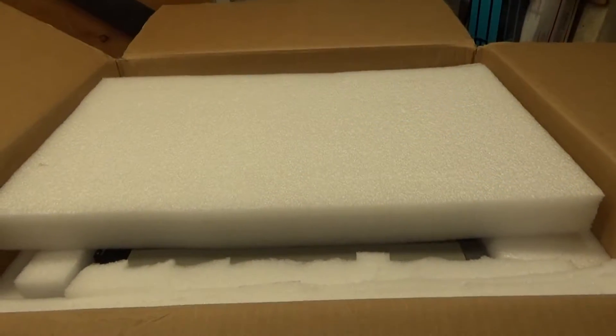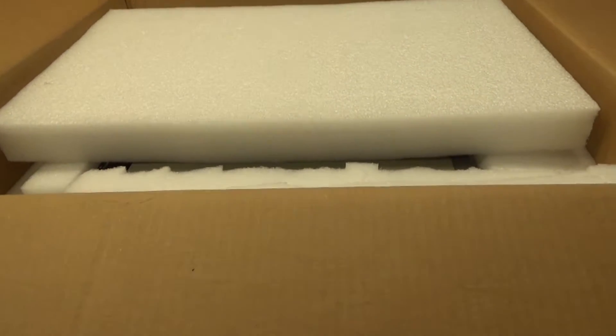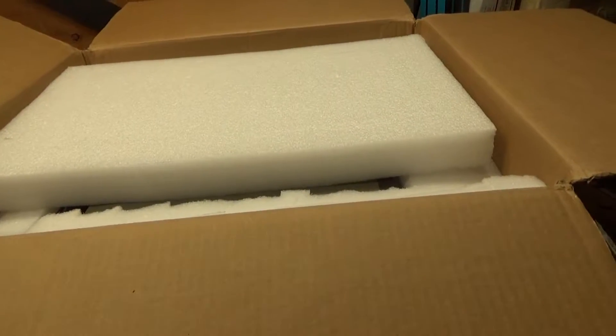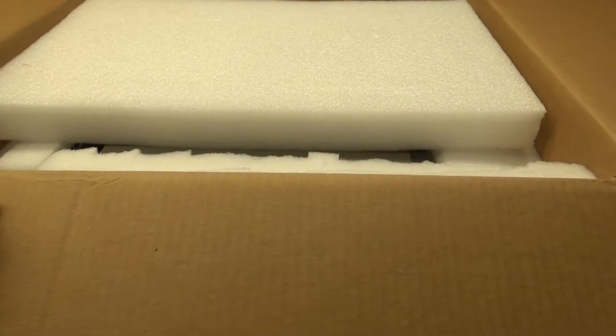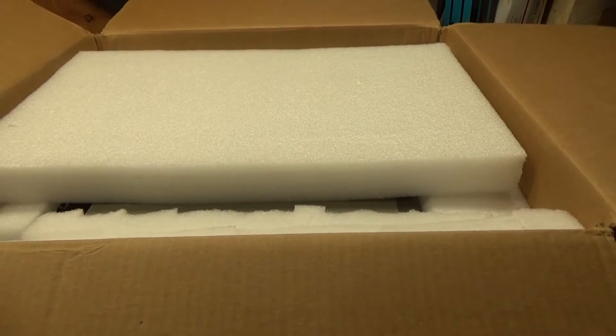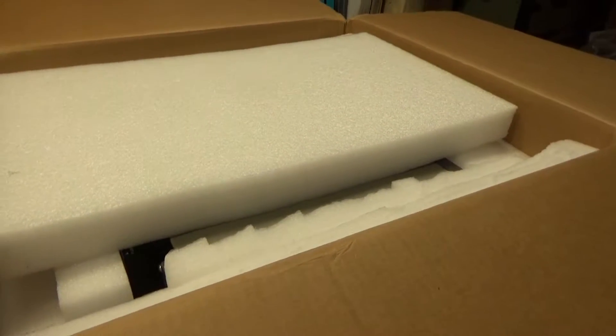Hey everybody. I have here a Kenwood TL922A that just came in for repair. I just wanted to show how the guy boxed it up — it made it here in one piece. I had him remove the two 3-500Z tubes and place them in a separate box.